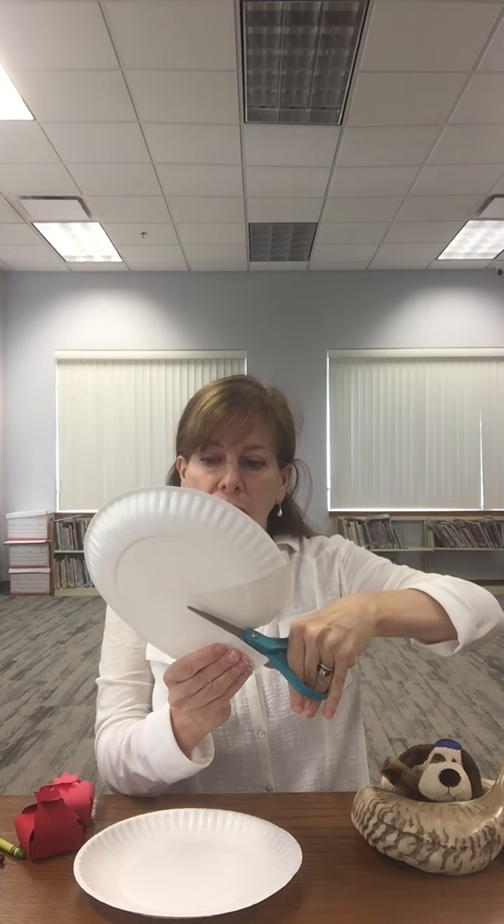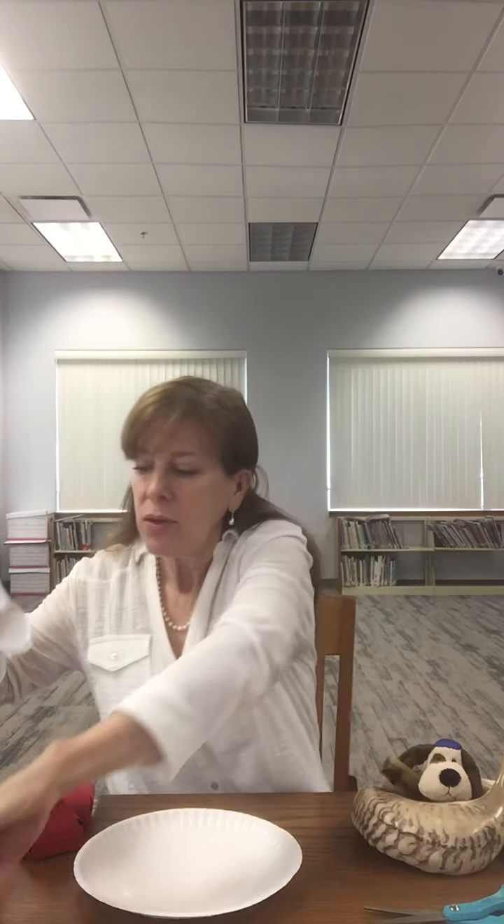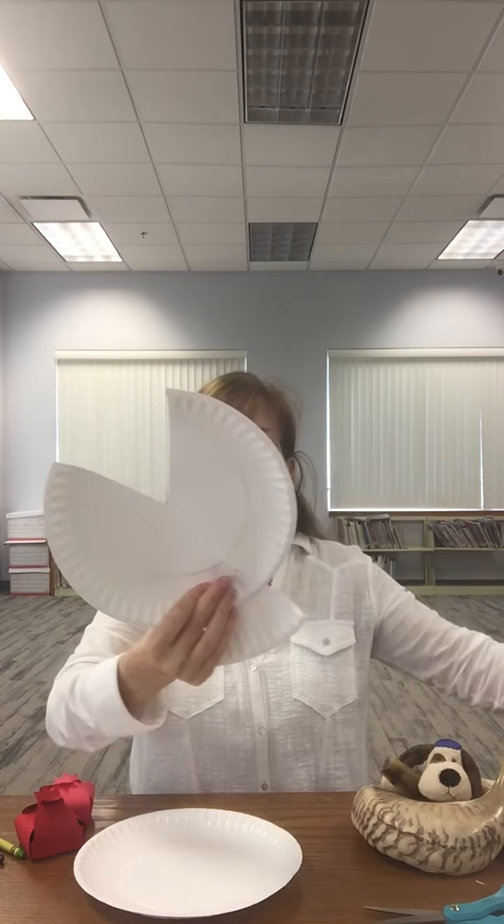The first thing we're going to do is cut a wedge into our paper plate. A wedge looks like a slice of pie or a pizza slice. So you just go right in and cut your wedge. Then you take your stapler or your tape or your glue and attach the wedge to the rest of your paper plate or your piece of paper, just like that.